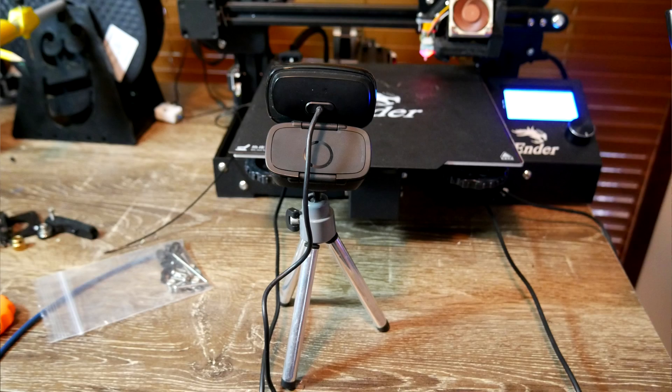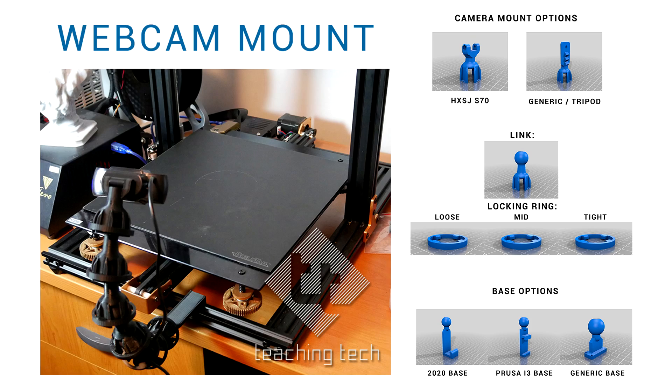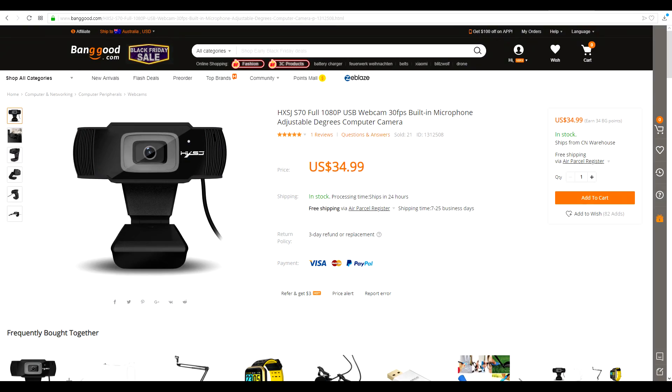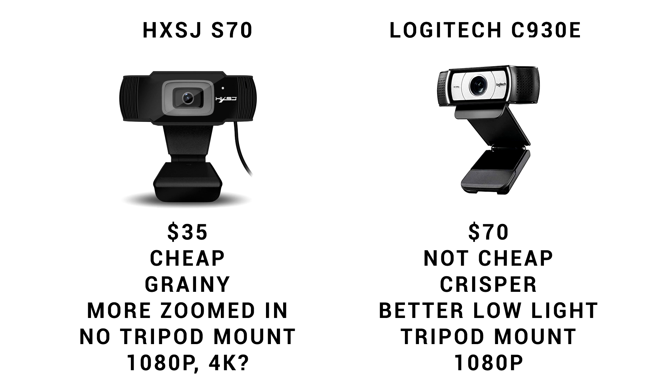You can use a Raspberry Pi camera, but I found it harder to set up. I like to use webcams, and I've also mounted them on tripods. I have tested extensively two different webcams: a budget option for $35 US, and a premium Logitech option for $70 US. The cheaper option is grainy, appears more zoomed in, doesn't have a tripod mount, but does 1080p and might even be capable of 4K. The Logitech is twice the price, gives a crisper image, is much better in low light, has a tripod mount, and can also handle 1080p. If you're after absolute quality, go for the Logitech; if you're just experimenting, use any old webcam or the cheaper option.